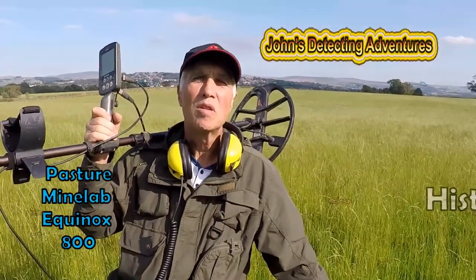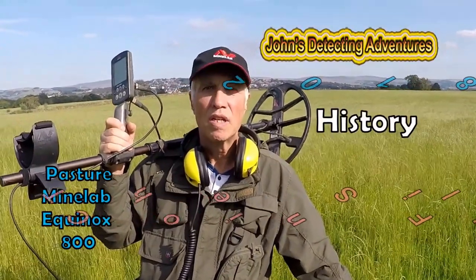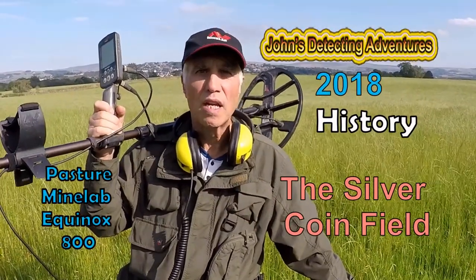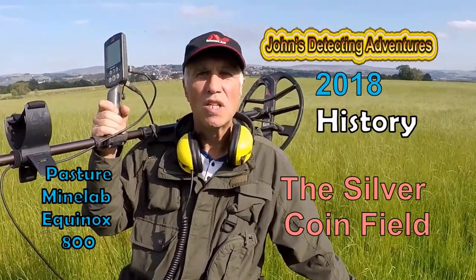Hi! Welcome to John's Metal Detecting Adventures. Here we are again on another field searching for history. Please join me to see what I can find.